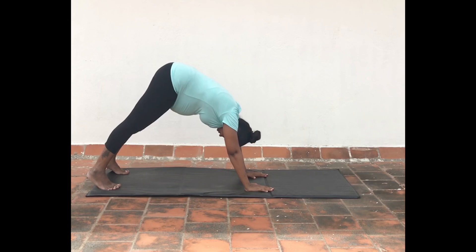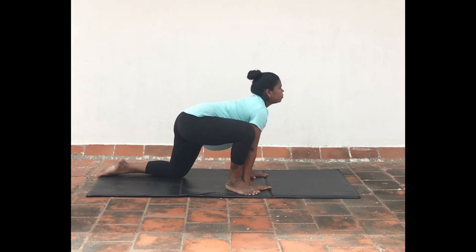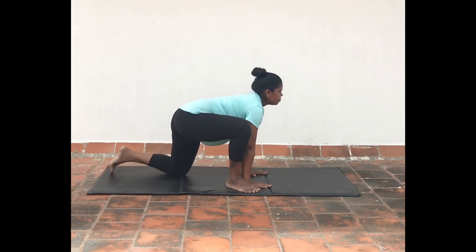Inhale and bring your knees down. Exhale as you bring your right leg forward near your palms. Slowly look up and hold.